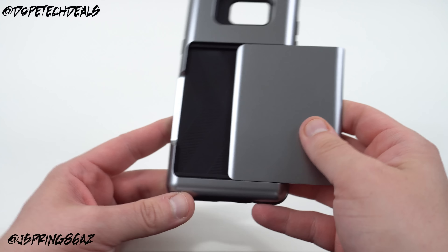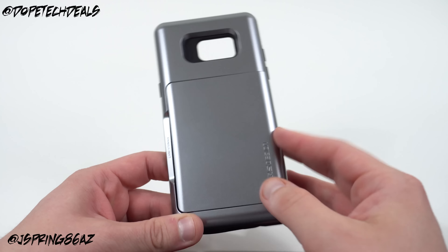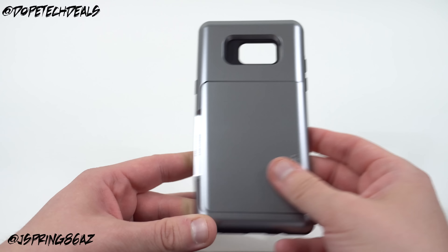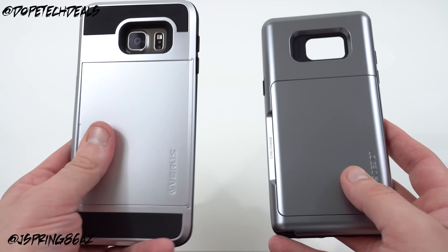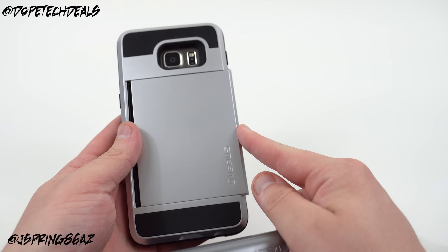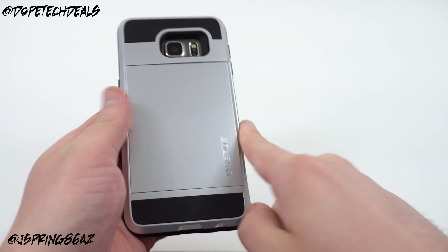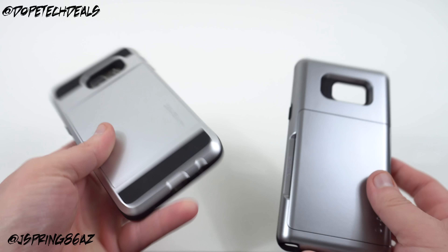So you can actually slide this open, and the idea on the Damda Glide is that this one actually opens a lot faster and closes a lot easier than the old Damda Slide series. And actually if you compare the two, that's absolutely true — see how difficult it is for me to get the Damda Slide open and shut, it takes quite a bit of effort and kind of sticks a little bit.